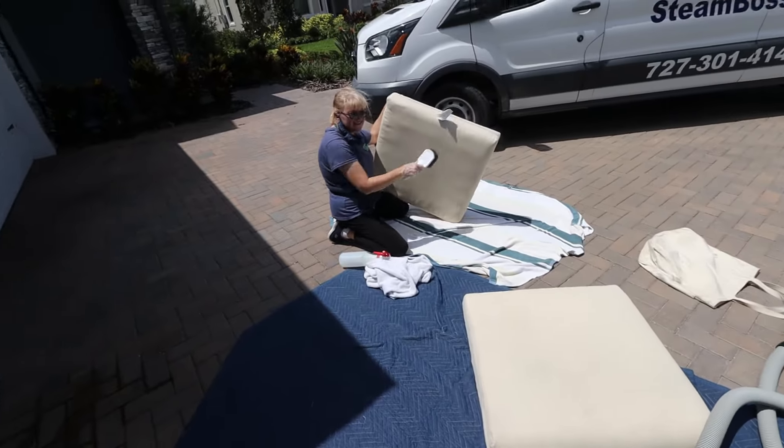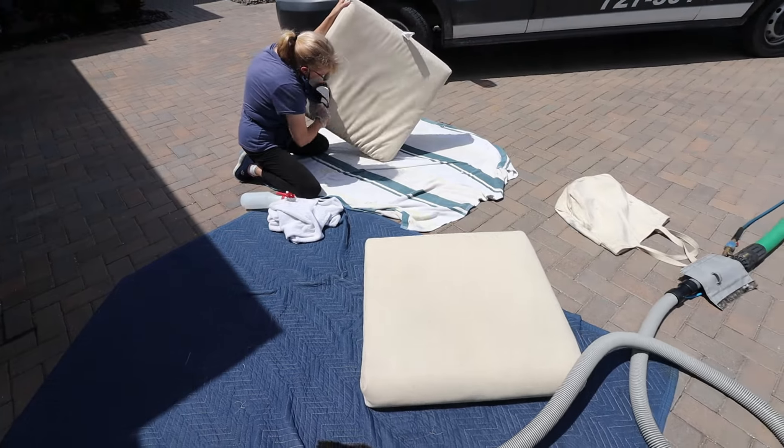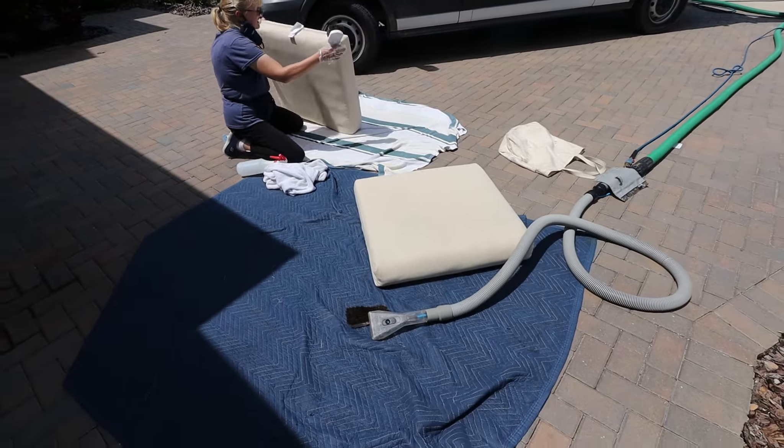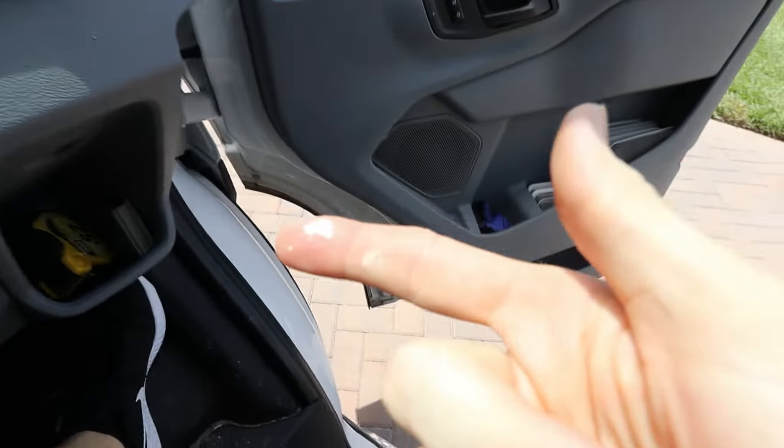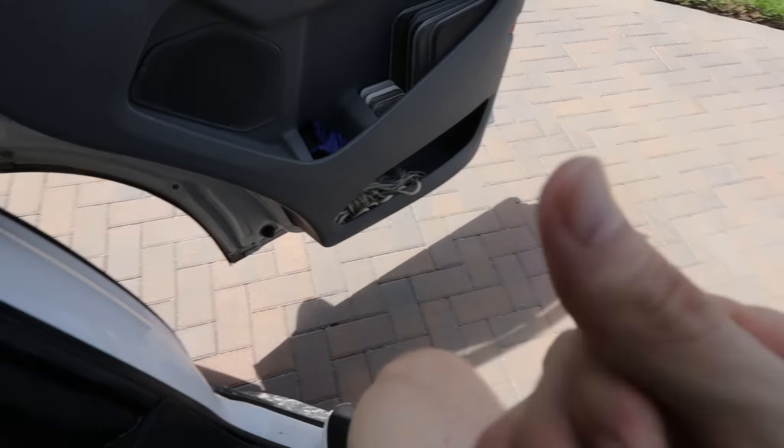That's going to do it — pretty much wrapping up all these. Turned out really good. The last two we're sealing and we're out of here. Phew, it is hot out today. Got to be careful with this peroxide stuff because if you do get it on your hands it does tend to burn a little bit.